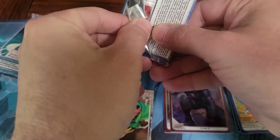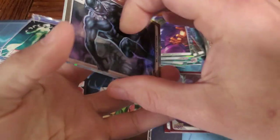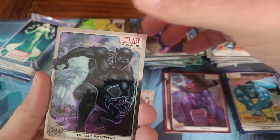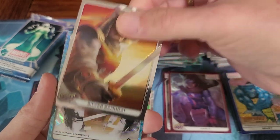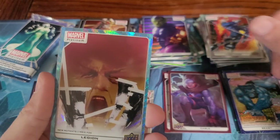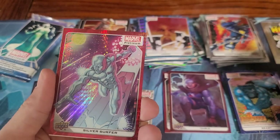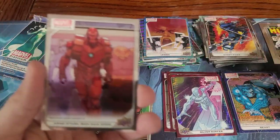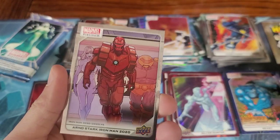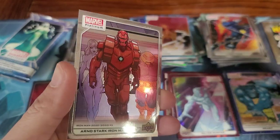You almost need somebody on the side sleeving these up in penny sleeves as you go. There's the Black Panther from the box art — that's nice. Silver Samurai. Legion. A red Silver Surfer. And Tony Stark's Iron Man — actually, it says Arno Stark. I don't know that character.